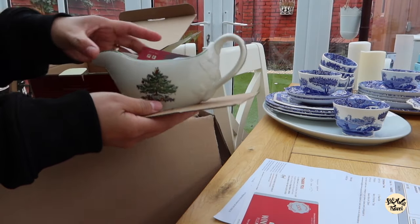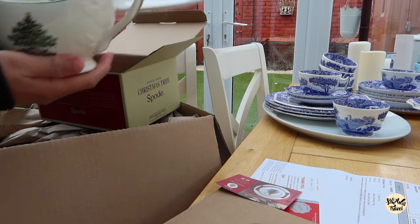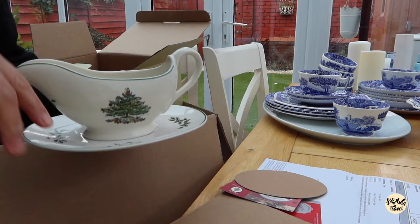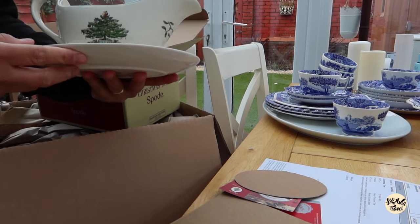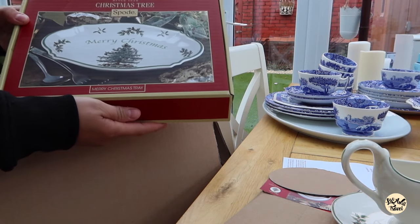That's how it looks. It looks like that and you can put gravy in it. Love it! Now we have the Christmas tray — basically it's a serving plate.